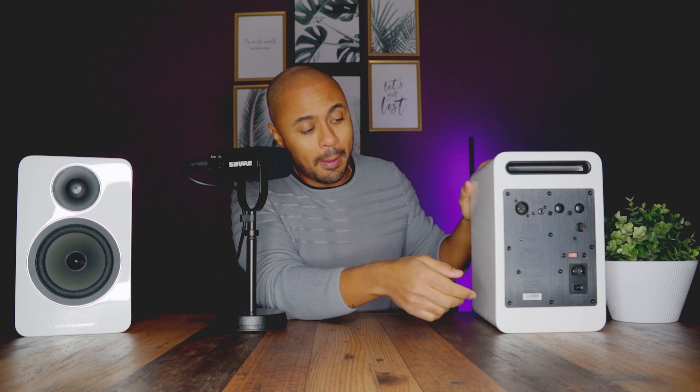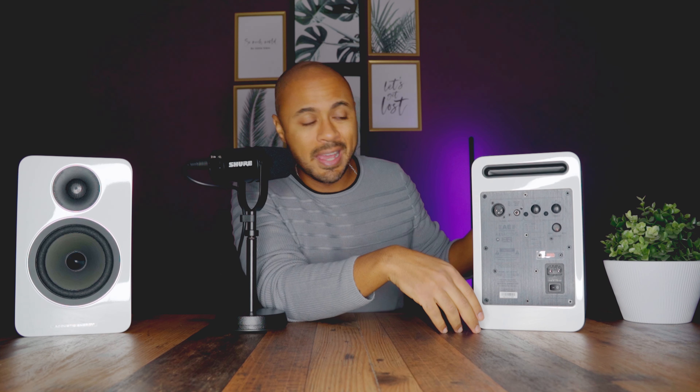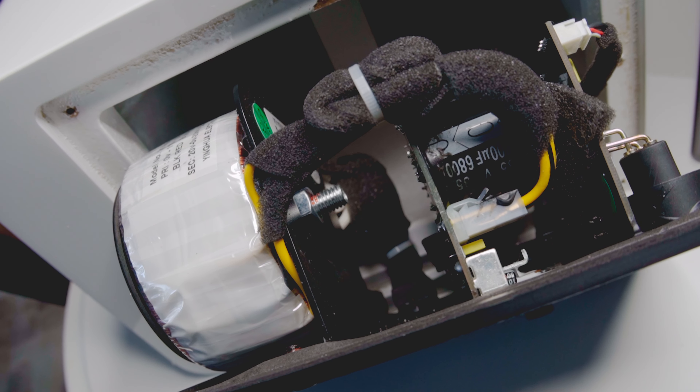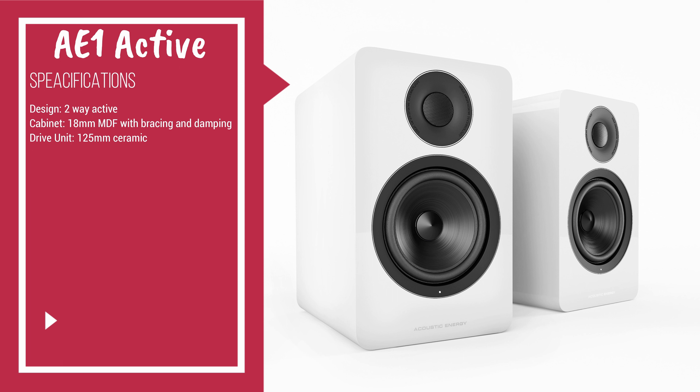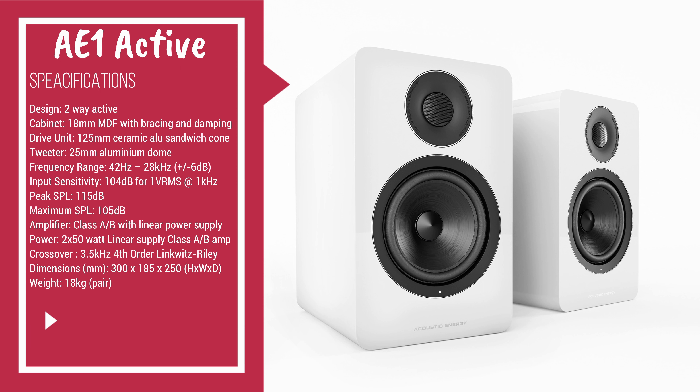I generally don't go too deep into details, but this time I was really curious to see how Acoustic Energy managed to fit all of this inside such a small cabinet. Since there is no physical connection between the two speakers — unlike the Klipsch 7 which has a main voltage in one speaker and a speaker output going to the second — here we have two power sockets, one for each speaker, so you can swap left and right with no problem. Nice to find inside toroidal transformers that, together with the amplifier sections, provide 50W class AB amplification. Everything looks really clean and the crossover is tuned at 3.5 kHz.